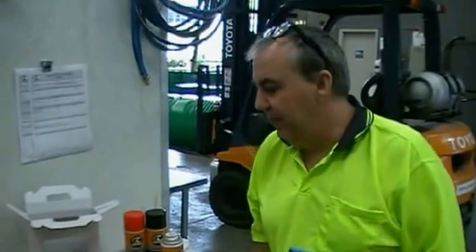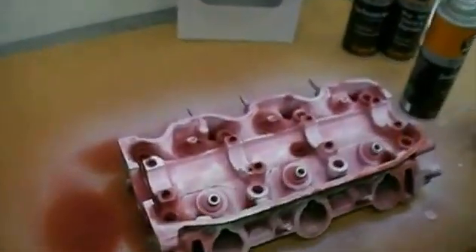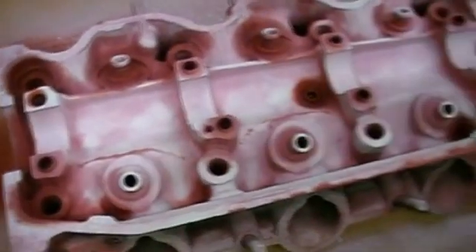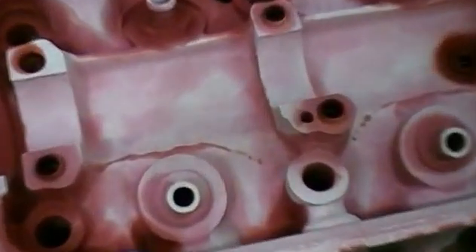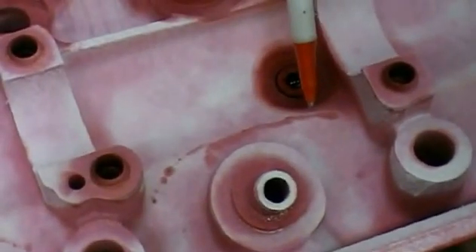It's been about 15 minutes and we can see the results of our crack test. The developer has turned the actual head white. Where you find your cracks is where the dye penetrant has seeped into the cracks. And you can see there's a crack that's about three inches long right around that inlet valve. There's another crack there, again in the same sort of area in the valley — also about three inches long. You can see there are a couple of other little cracks starting to form.